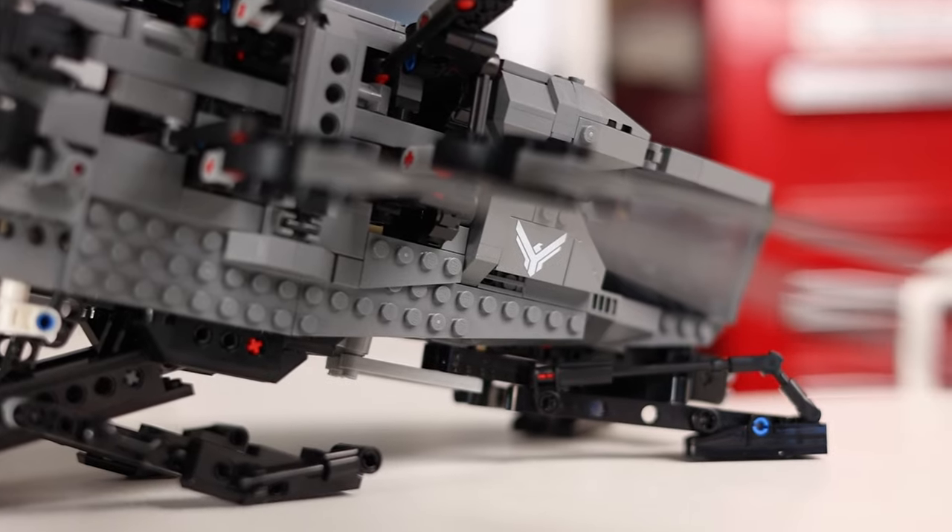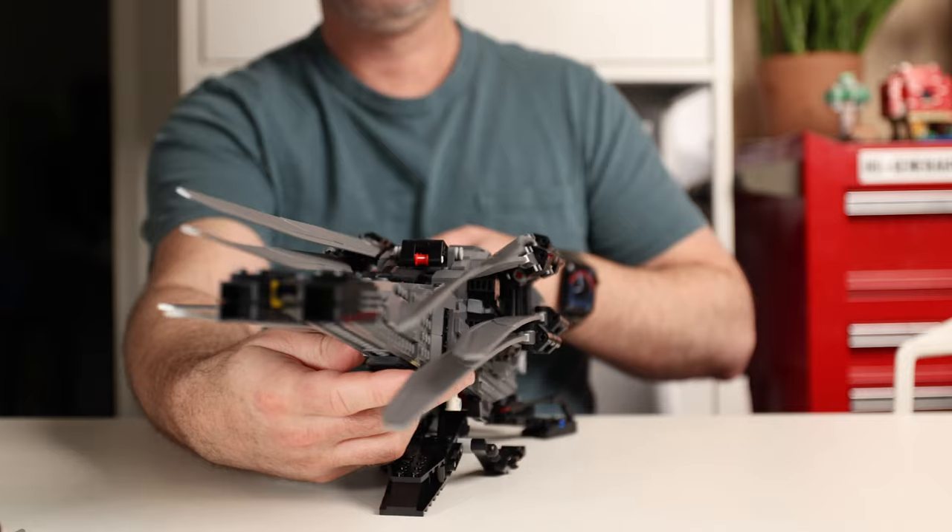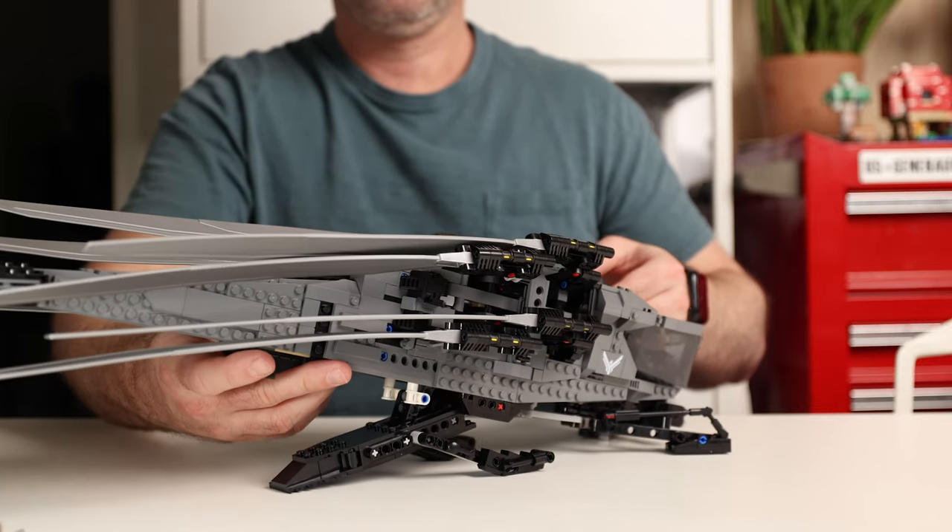Speaking of pieces, there are two new ones that come in the set: two of the cool smoky gray canopy pieces and eight of these very cool, very long, unique wing pieces.